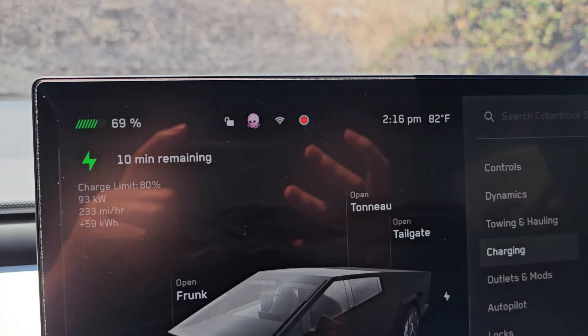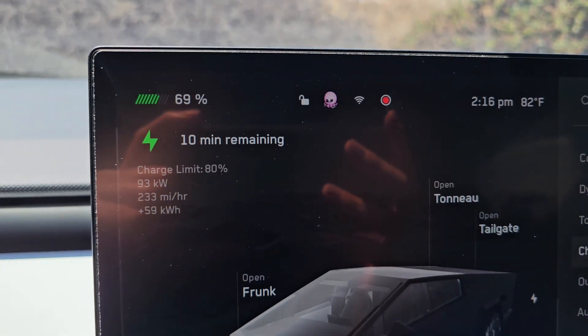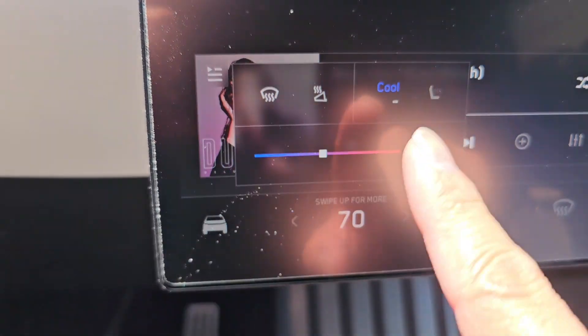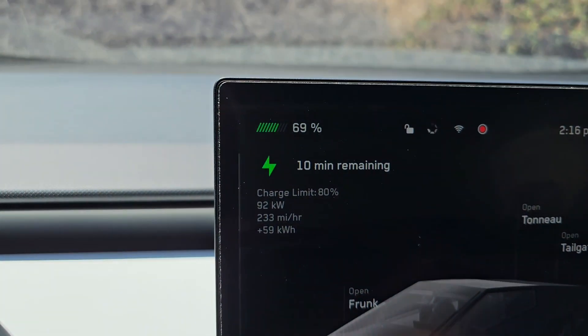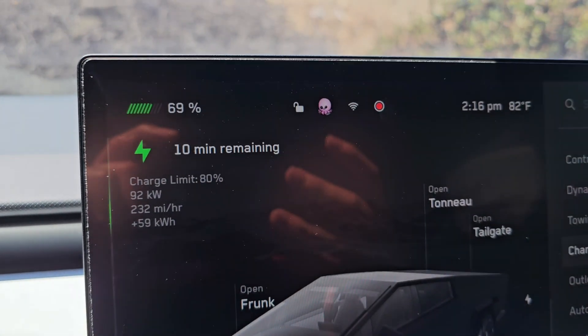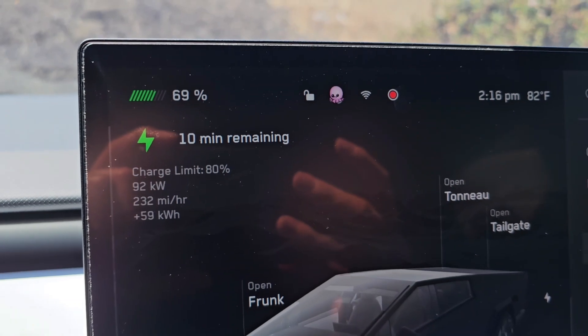It's been about 25 minutes — 10 minutes remaining. We've been running the AC the entire time, which is also pulling power. We're at 69% now with a 92 kilowatt charging speed.